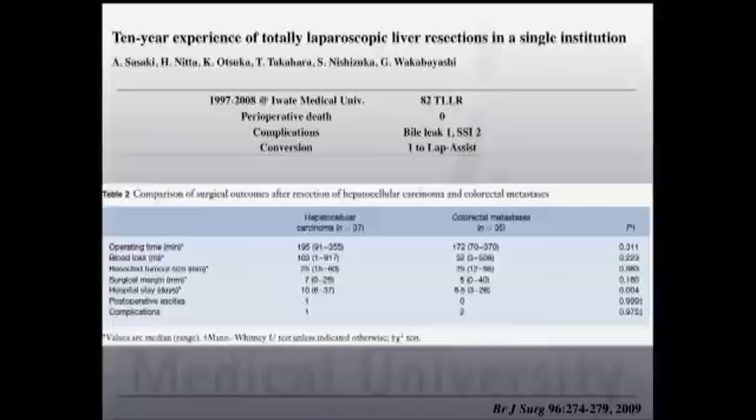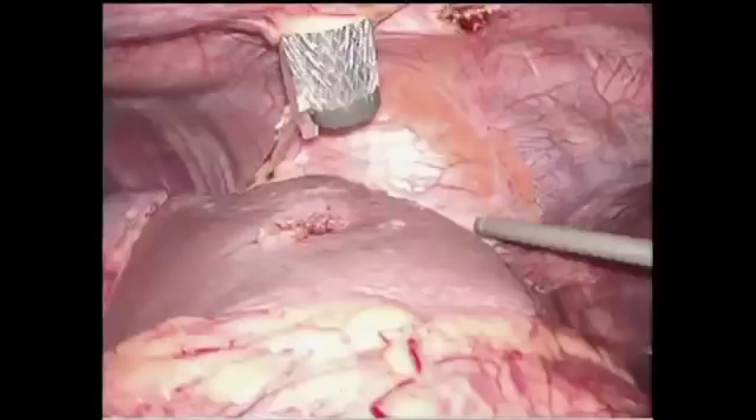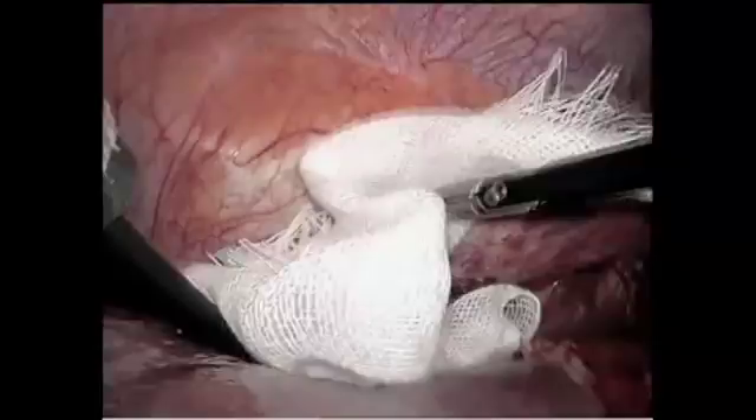Usually one trocar protocol, or sometimes one additional trocar is added, and any tumor can be resected. I'm going to show you one case that was converted to a lap-assisted way. There was bleeding from the root of the hepatic vein. This happened at the very early phase of our series, so we decided to make a small midline incision of about 7 cm to close it and remove the specimen.